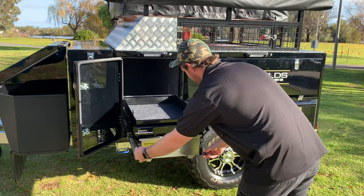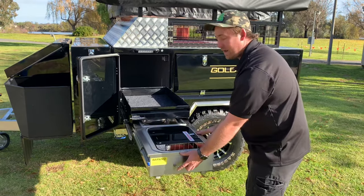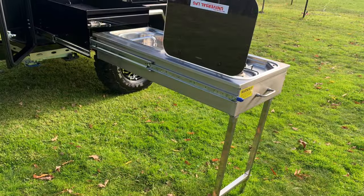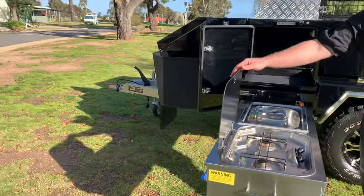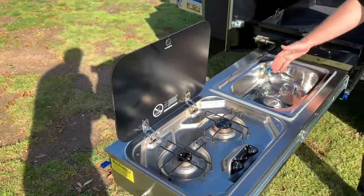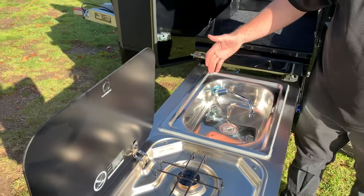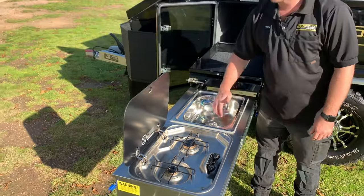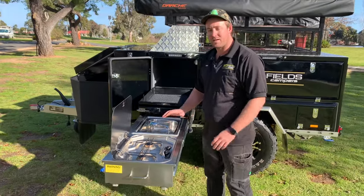Next, we'll talk about our kitchen. Simply just pull out and the legs will go down at the bottom. We're going to do a Dometic burner — gas tilt-up — with a simple sink plumbed in. Simply just lift up to activate the water, and simply down to stop the water.